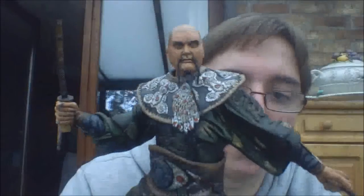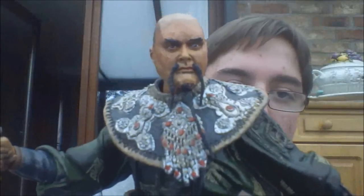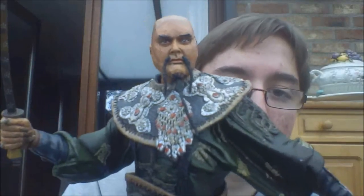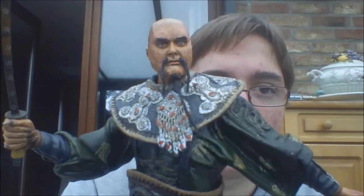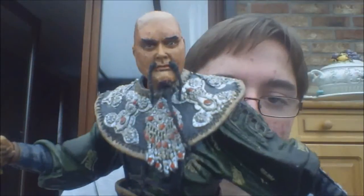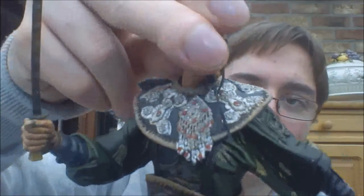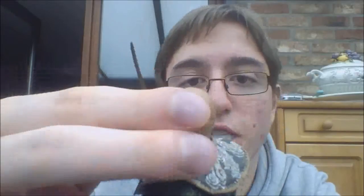Sculpt-wise and detail-wise, it's a great figure. Let's take a look at the head sculpt. That's a great head sculpt — it's almost perfect, almost perfectly captures the look of the actor who plays the character, and that is Chow Yun-Fat. Amazing head sculpt. You've got the mustache and beard, and then on the side you've got a tattoo of a dragon. Very nice detail and awesome scars. And then on the other side of the face, more scars. Amazing head sculpt, I really love it.